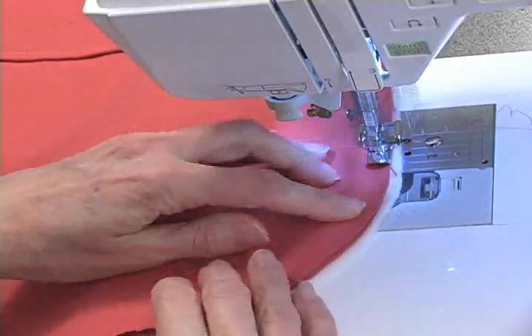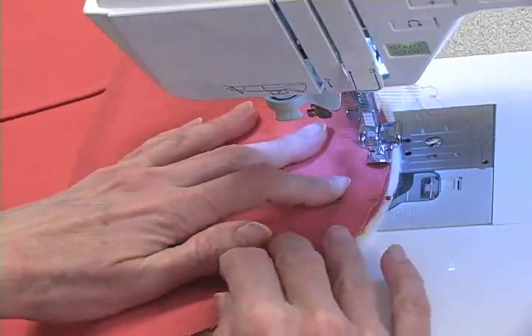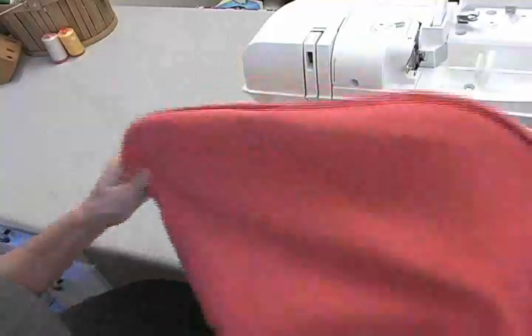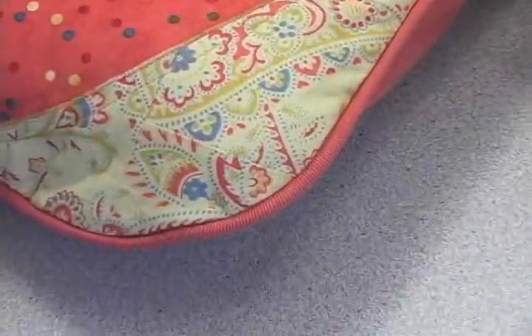Now I will switch to a regular stitch and I'll stitch all the way around, overlapping my stitching when I come back to the beginning again. My pillow is ready to turn right side out and ready for its pillow form — and voila, I have a pillow with beautiful piping.